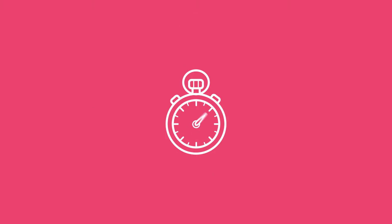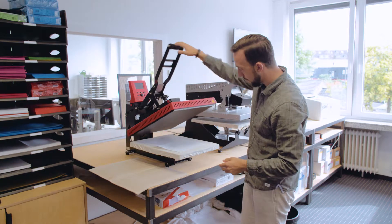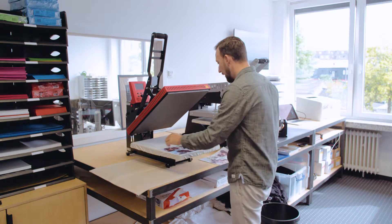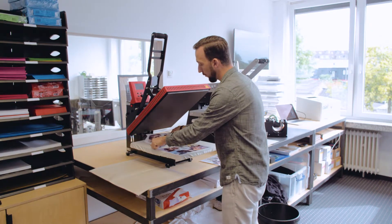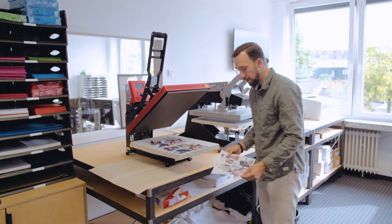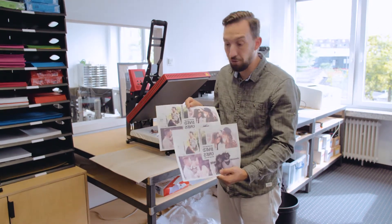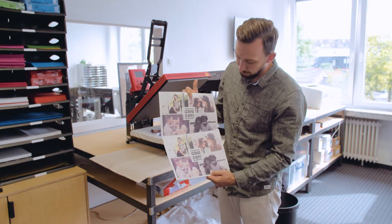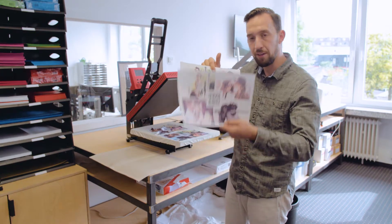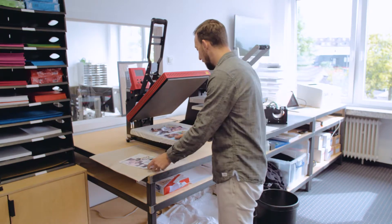I place the non-profile print on the bottom and the ICC-marked one on top — that doesn't make a big difference with a good heat press since temperature and pressure are accurate all the way. I press both together for 60 seconds at 200 degrees. Time's almost up — I open the heat press and quickly start peeling: first the one without the profile, then the ICC one. Looking at the peeled papers we can see the color has been taken off; there's a slight difference — the ICC one looks a bit darker on the transfer paper.